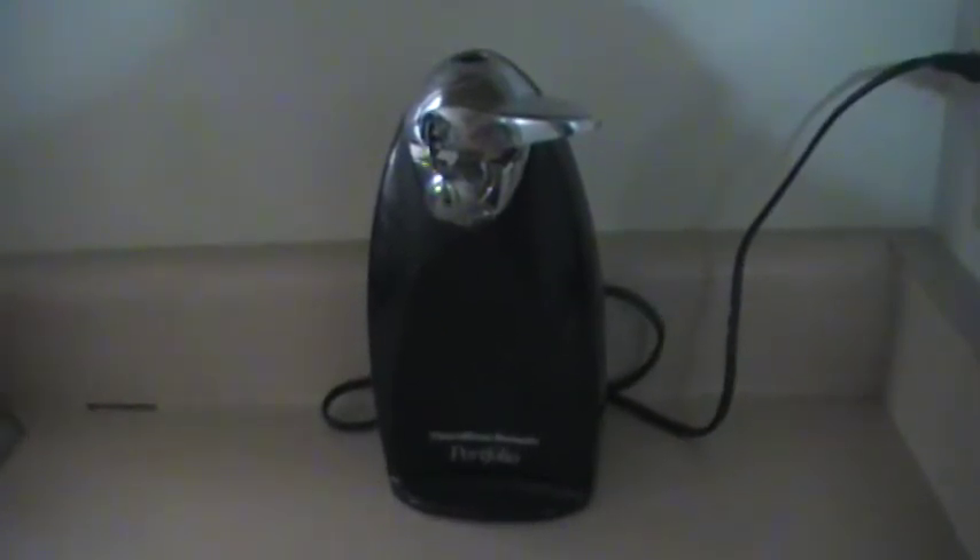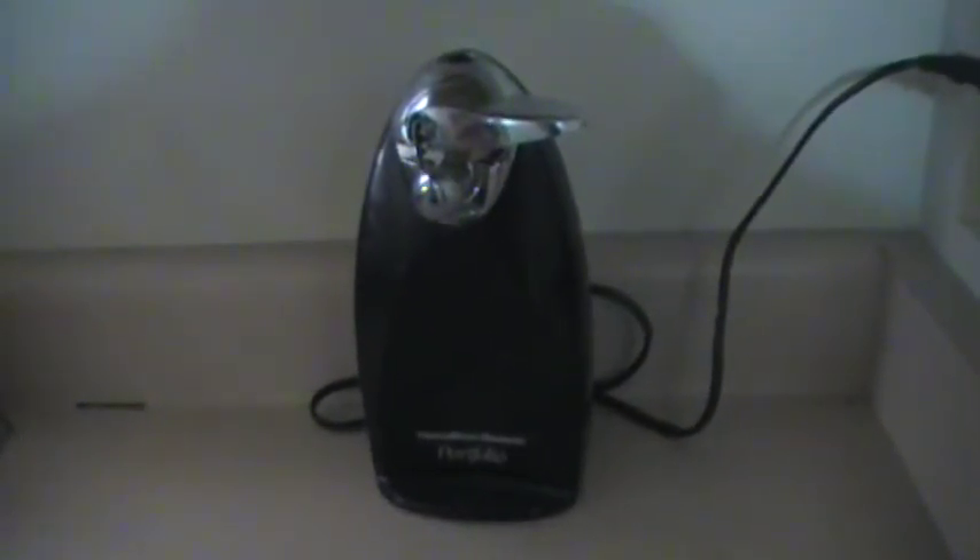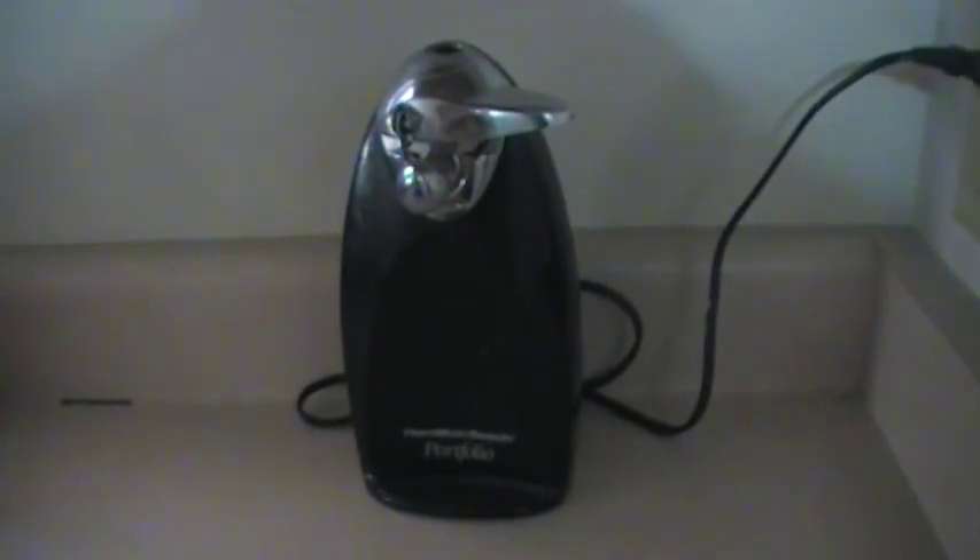Of course, if a can has a pull tab you wouldn't need the can opener — however, you could still use the can opener for that. So this was the first episode of 'What Stuff Is.' Please join us next week.